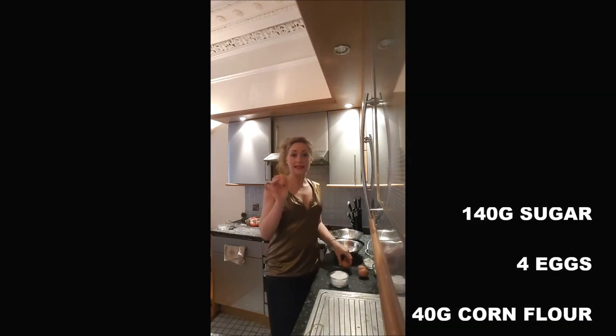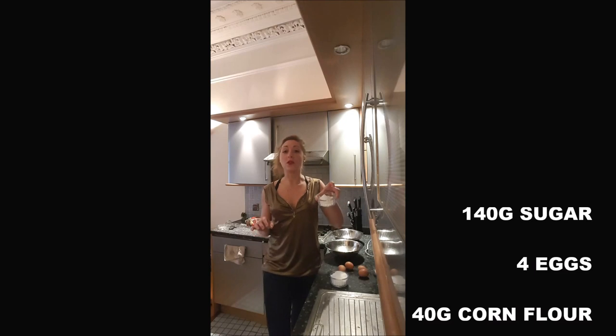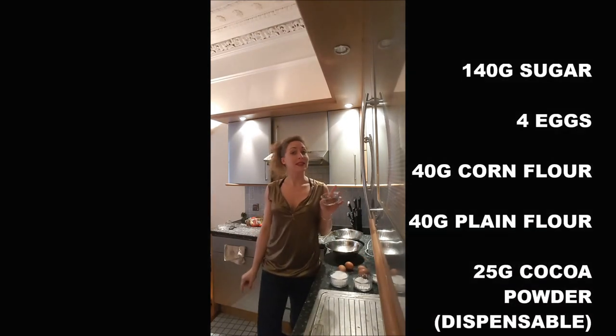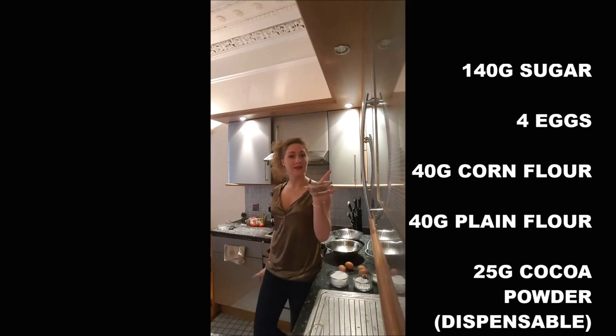To cook it, you need 140 grams of sugar, 4 eggs, 40 grams of cornflour, 40 grams of flour. If you want your Genoise to taste like chocolate, you add 25 grams of cocoa powder.